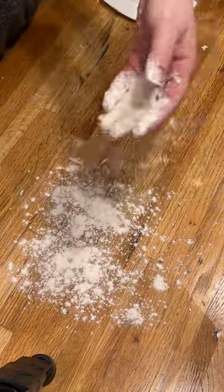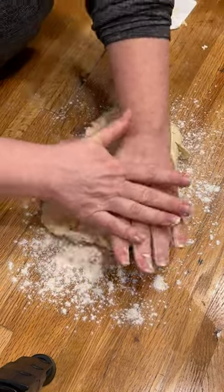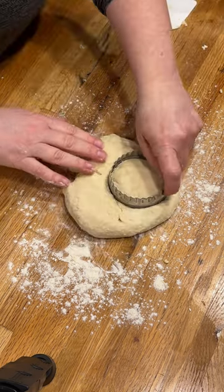Pick it up, sprinkle some flour, press it out. Cut them up — just don't twist. Load what's left, cut some more.